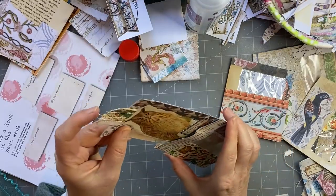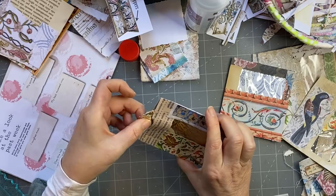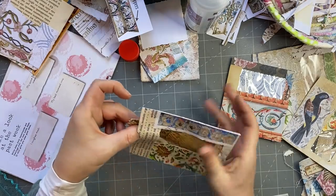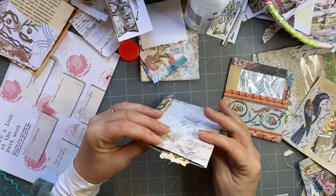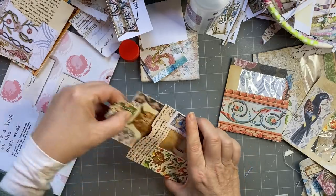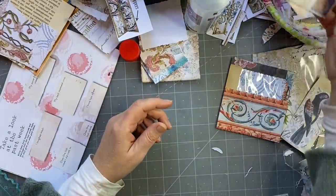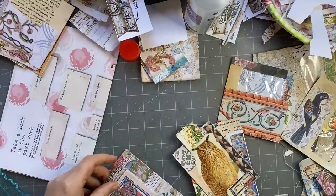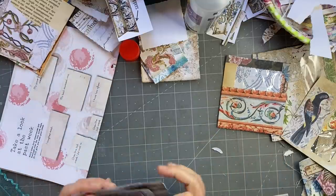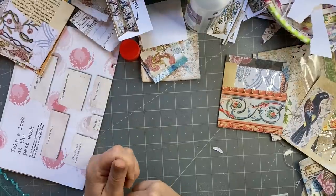I'll see if it fits in here — let's see how we see the owl. Not very well. Oh no, it's kind of cute — he's peeking out there. So I think that's what's going to go in there. I'll just pull it out so it dries and doesn't stick in the pocket. Those two are done. I'll pull this one out too — I'll probably stitch around them as well. I'll put those two over on the side and show you afterwards.